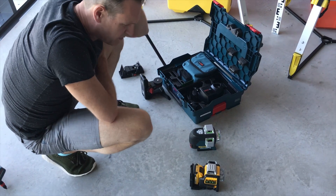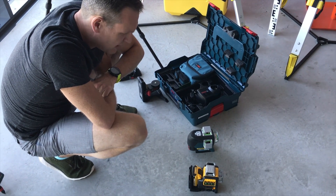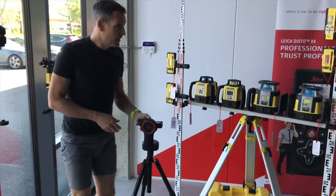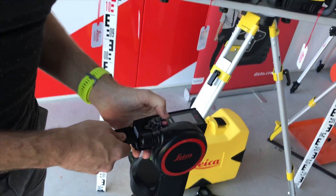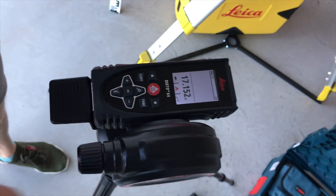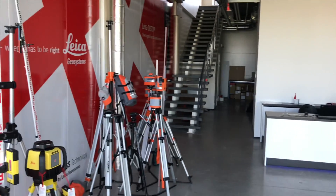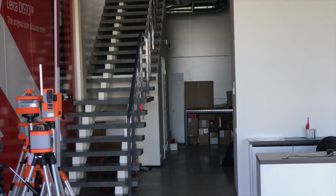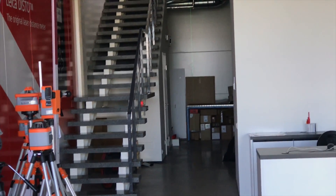The question we always get asked when people come in to buy these lasers is basically which is the brightest and which is the most accurate. For this test we have measured with our Disto — the end of our store is 17.1 meters from this position. The one on the right moving back and forth is the DeWalt, and as you can see it is very faint — you can hardly see it at all, so it's not the greatest laser on long range.